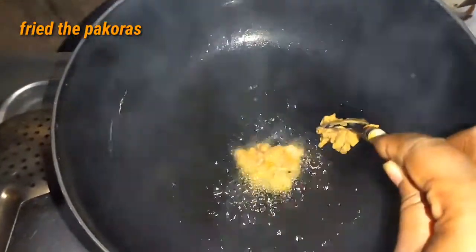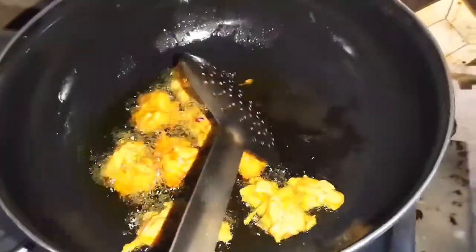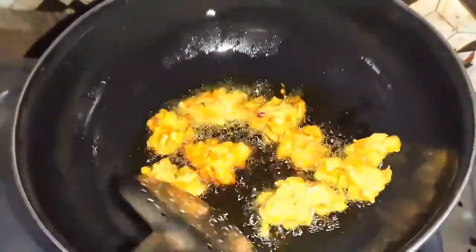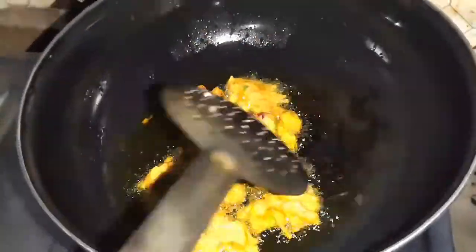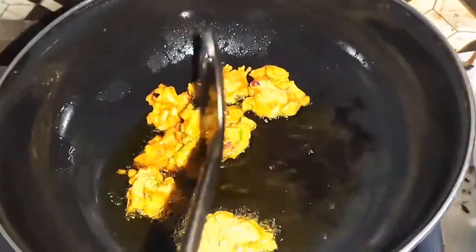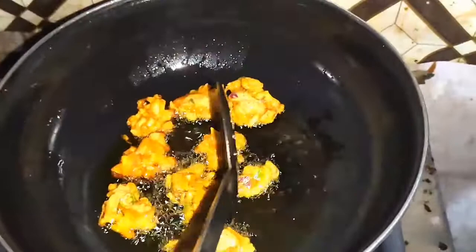I am going to fry it with color-dill oil.